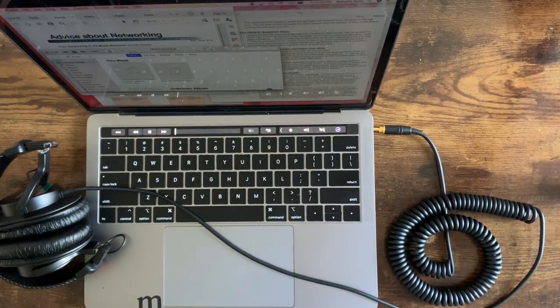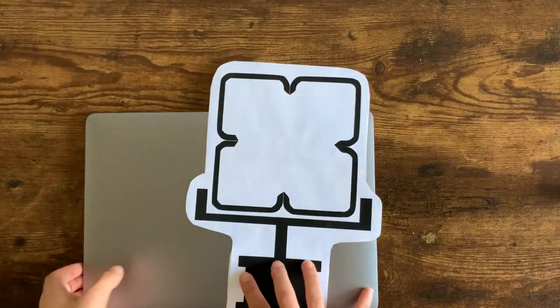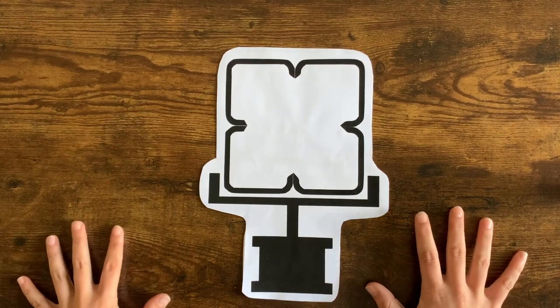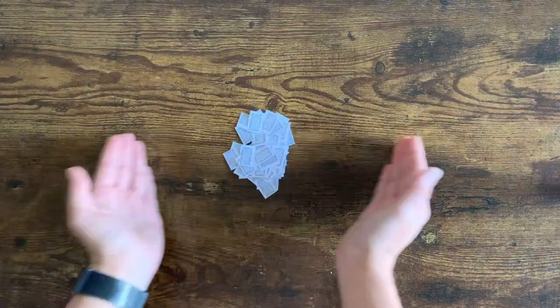My presentation today is on Long Range Acoustic Devices, often referred to as LRADs. While the technology isn't that new, you may have heard the term LRAD recently because it's been in the news, but I'll get more into that a little later. Let's start by discussing what they do and then how they work.